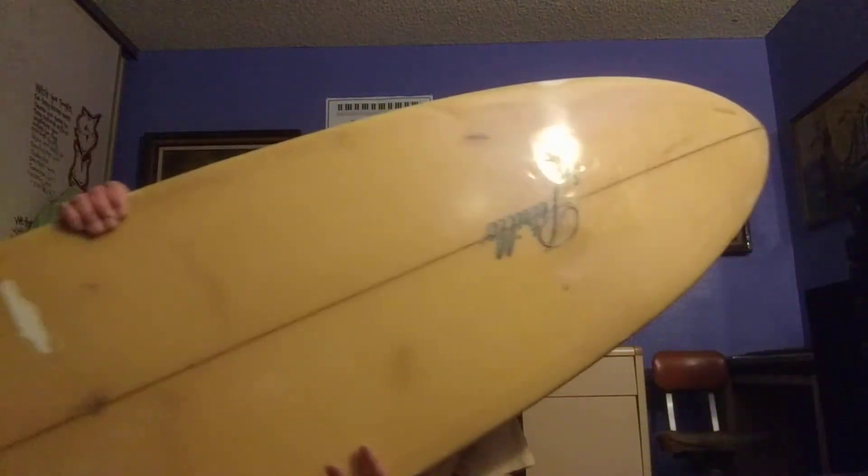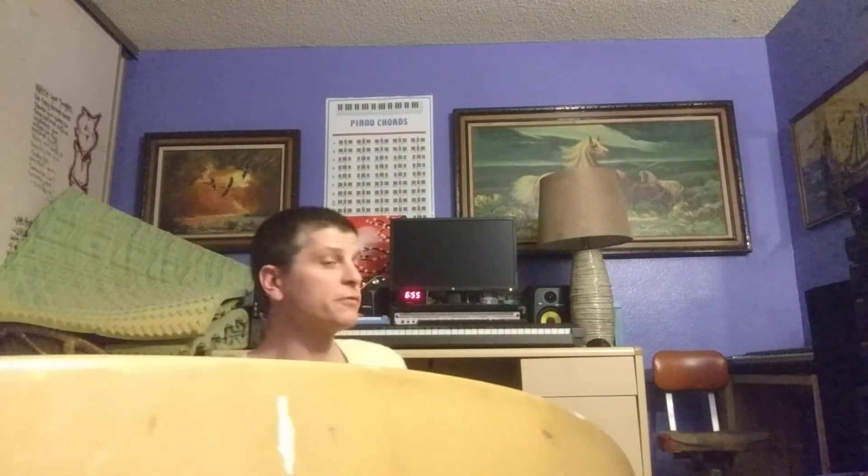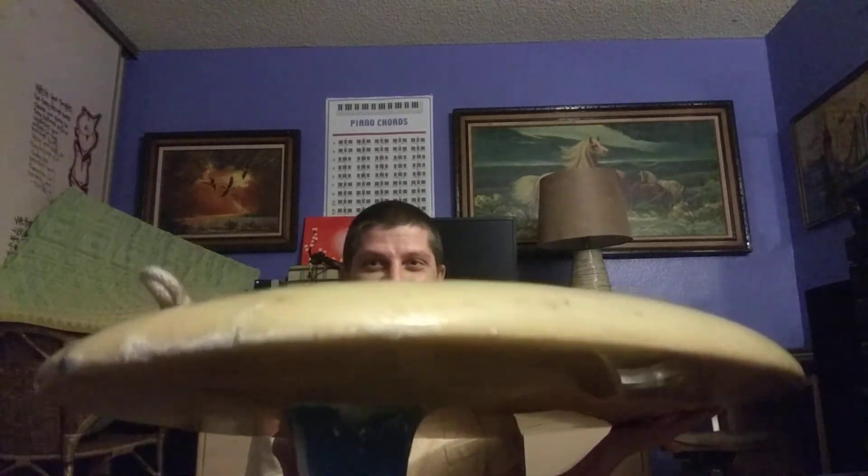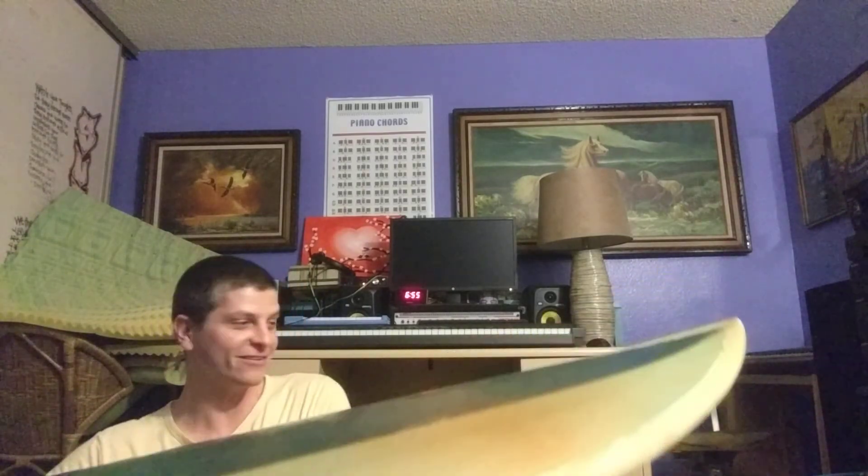I just want you guys to see how thick it is. What's cool about 60s boards — my dad had one hanging on the wall when we were kids and we never rode it; it was a Hanson board. The tail section kind of looked like this, kind of round. That's like a total sign of a 60s board. When they do that it's like — what is that going to do? I don't even know what that's going to do.